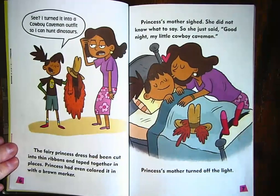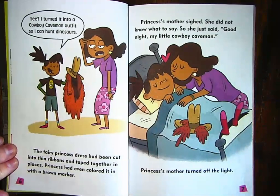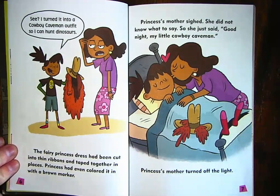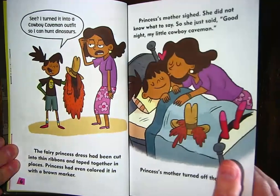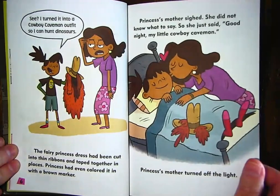'I fixed it,' she said, holding up some scissors and what looks like some paint. 'I turned it into a cowboy caveman outfit so I can hunt dinosaurs.' The fairy princess dress had been cut into thin ribbons and taped together in places. Princess had even colored it in with a brown marker — it doesn't look anything like a pink fairy princess dress. Princess's mother sighed. She did not know what to say, so she just said, 'Good night, my little cowboy caveman,' and turned off the light.